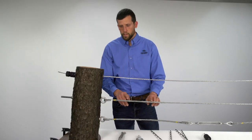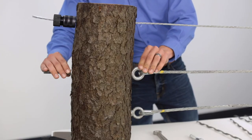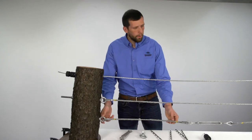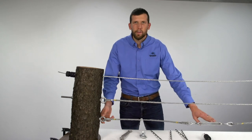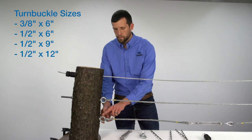In this application we installed our tree grips and our thimbles onto our eye bolts and use the eye bolt to tighten the strand. Now on to our final example — here we have an application showing how a turnbuckle may be used along with our tree grips, thimbles, and eye lag screws.